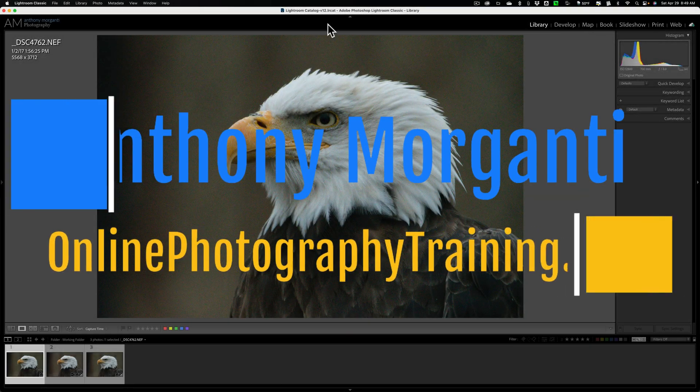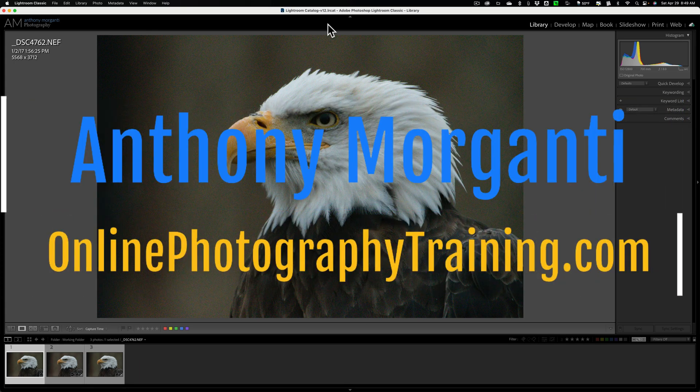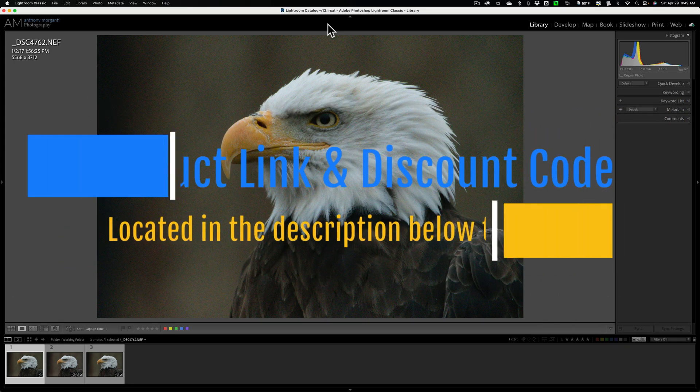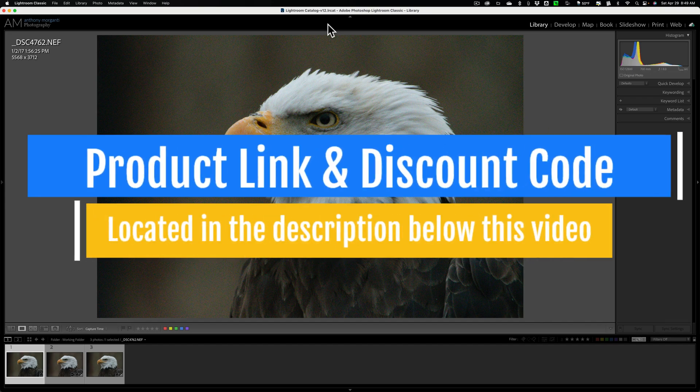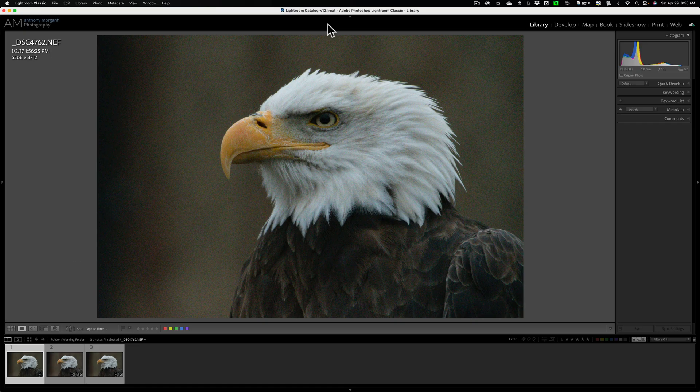Hi everyone, Anthony Morganti here. I've recently started a short video series comparing Lightroom's new AI noise reduction technology — they call it Denoise AI — versus other AI noise reduction applications that I own. Those include Topaz Lab's Denoise AI, ON1's No-Noise AI, Luminar Neo's Noiseless AI, and DxO's PureRaw 3.